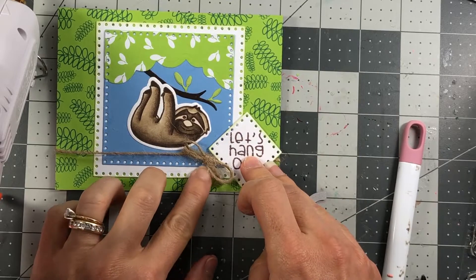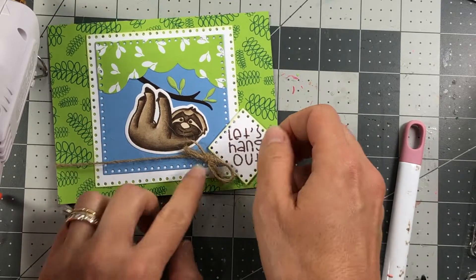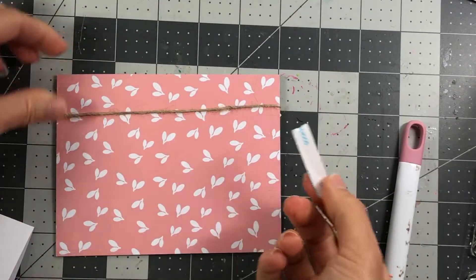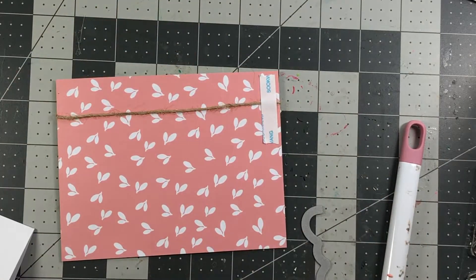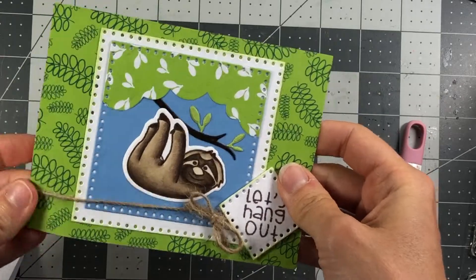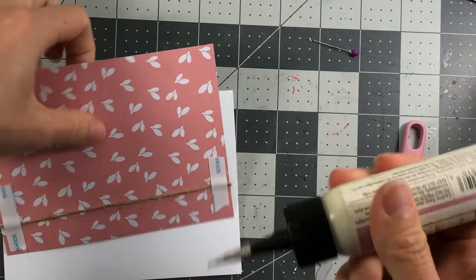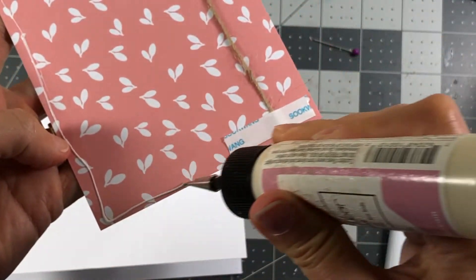The hot glue also lets me angle the bow so it's not overlapping the sentiment. Now I'm ready to attach everything to the card — I'll add a little tape to make sure the twine stays secure, then apply some art glitter glue to the back of the scene piece to adhere it.